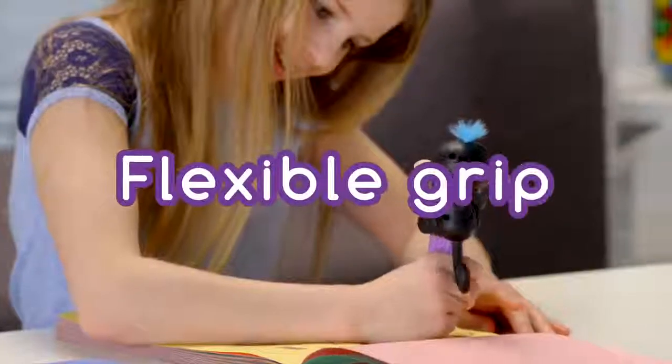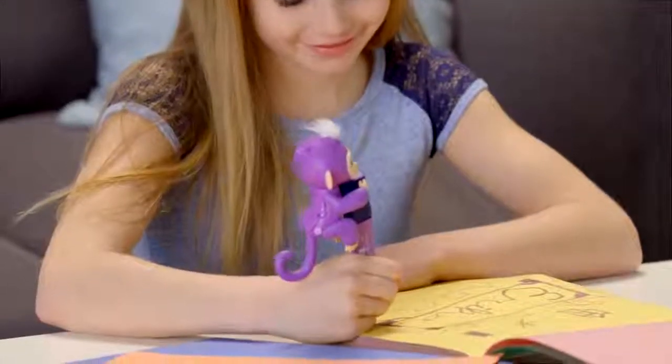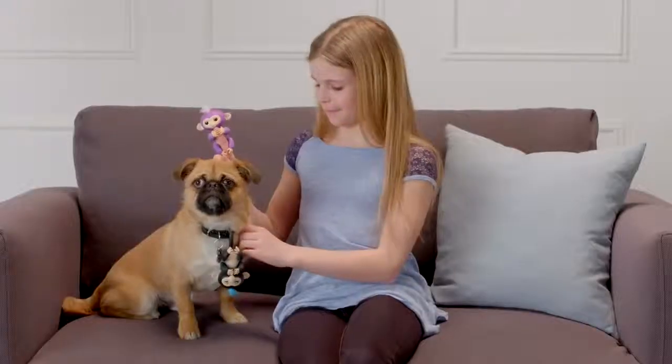Your Fingerlings' arms and legs are designed to grip onto different objects. Try a highlighter or the handle on your mug, the strap of your purse, the side of a monitor, or even the bookcase in your room. The possibilities are endless!